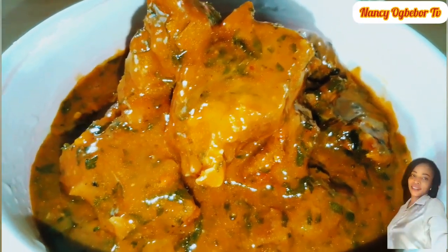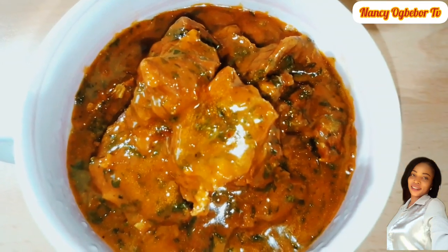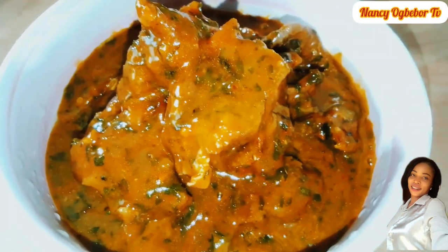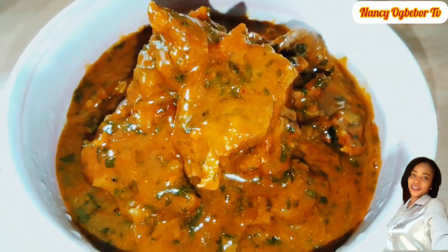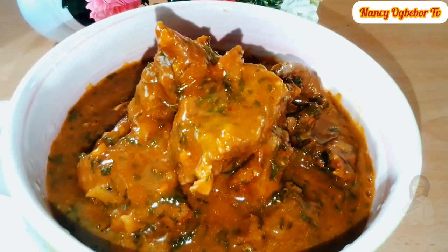Hello beautiful people, I'm Nancy Oboebo and you are welcome to my kitchen. Hope you all are doing great today. Let's make this mouth-watering okazi recipe, so without further ado let's dive right into the preparation.